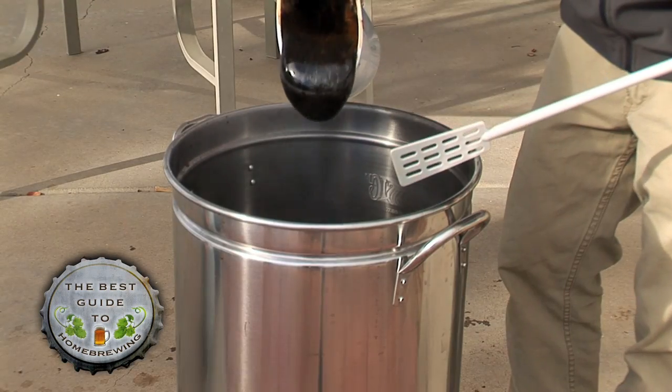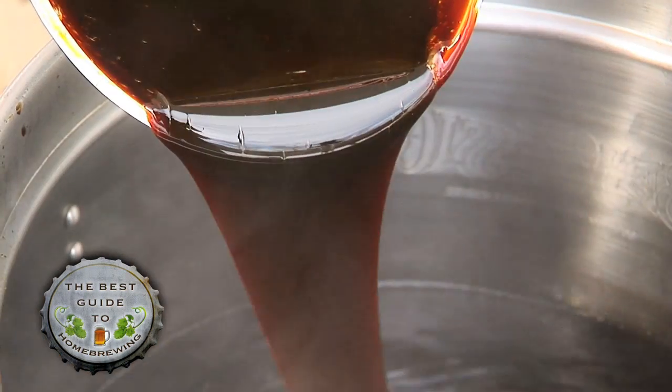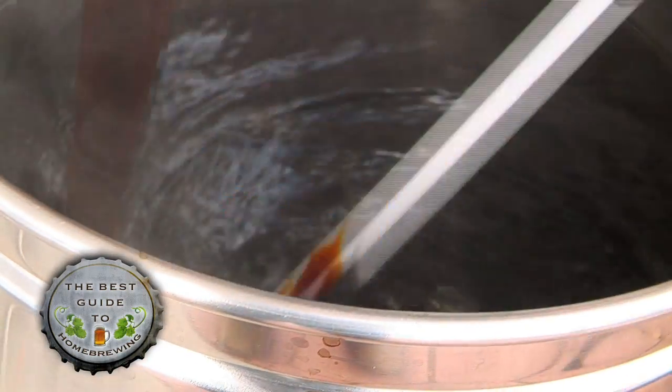Now we're ready to add the malt extract. Add it slowly using a spatula to stir the brewing water. This will help dissolve the extract so it doesn't burn to the bottom of the pot.